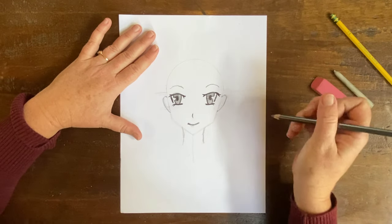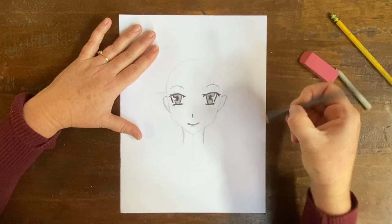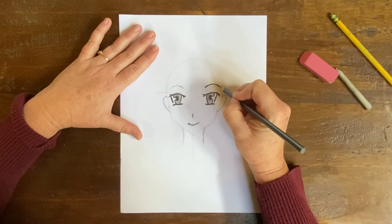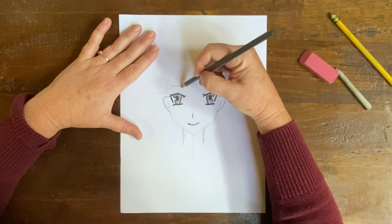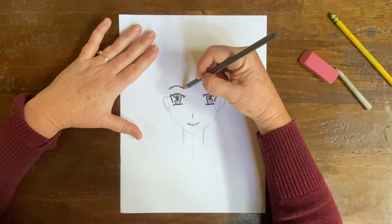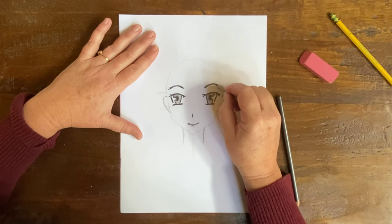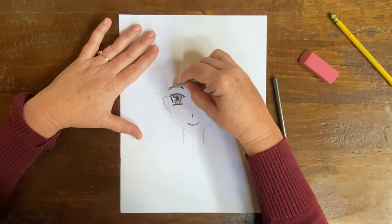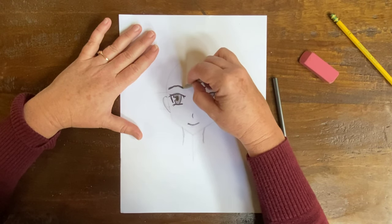I'm going to erase a little bit right here, then go into the eyebrow and darken it. I'll go on the other side and darken it too. I think I'm going to take my blending stick to this and just soften it. That's why I like the blending sticks — they take the lead of the pencil and just move it, creating a nice shadow and nice softening.